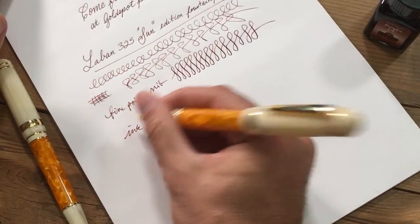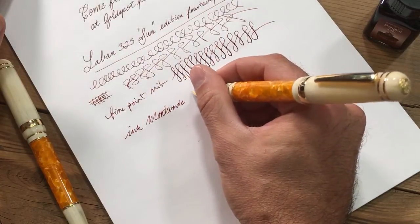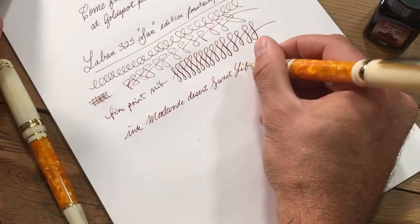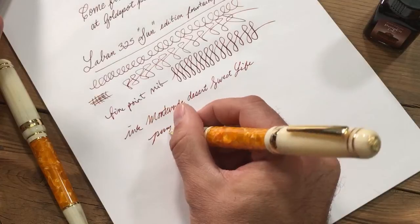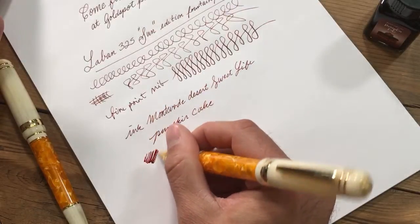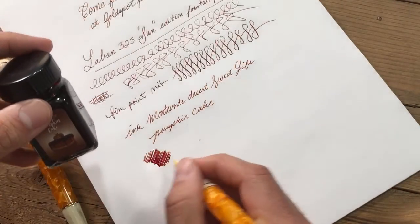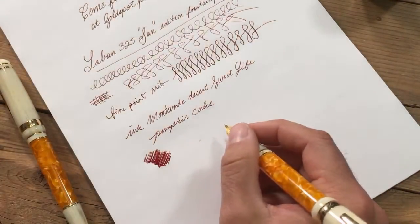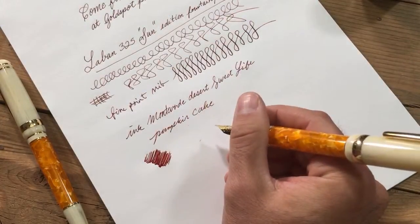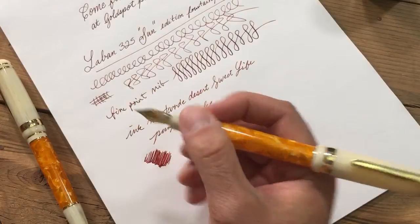It's pushing out just a slight bit of line variation in those swirlies. The ink is Monteverde — and this is the Sweet Life line. This is Pumpkin Cake. Pumpkin Cake is pretty nice — it's a sort of reddish brown, leans a bit more towards brown than red, but has quite a bit of depth. I probably should have gone for the mango moose; mango moose would have been a better match with this pen. But I was thinking pumpkin — everything pumpkin these days.